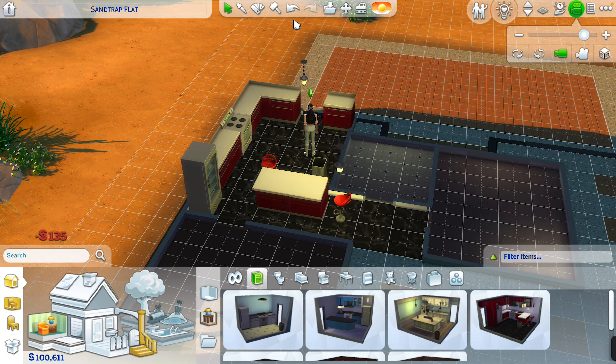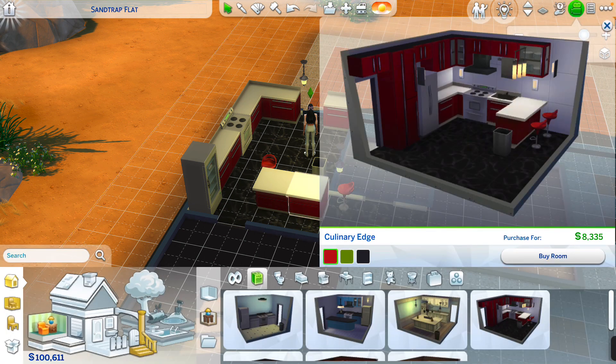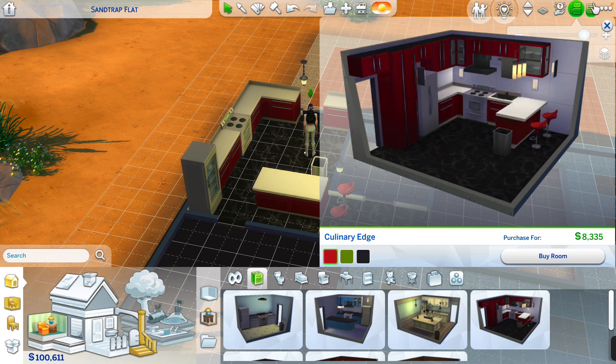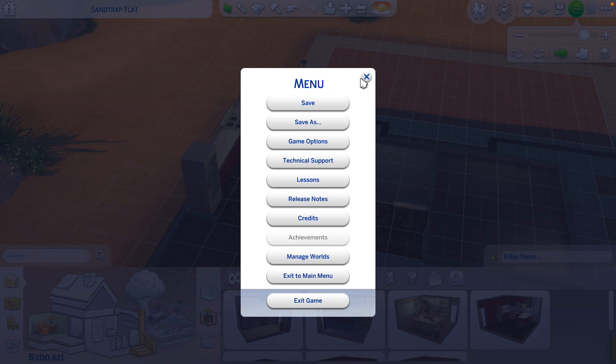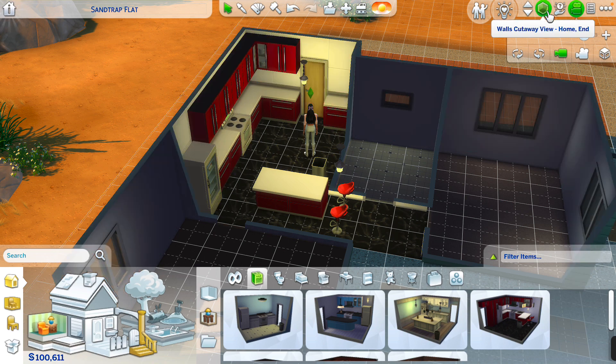I think I should put these two walls together like that, and I'll just like this one here. That's how I prefer my kitchen to be.